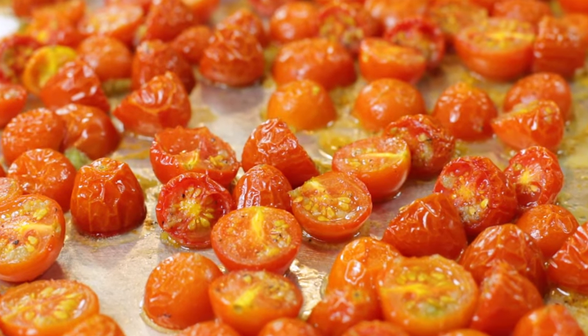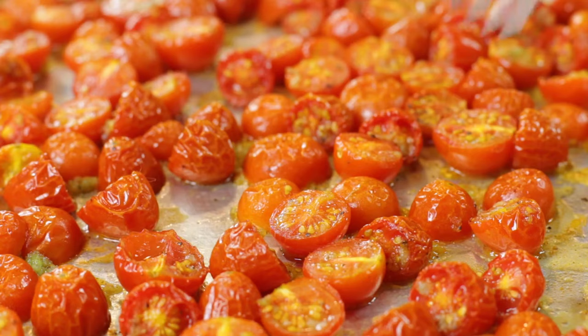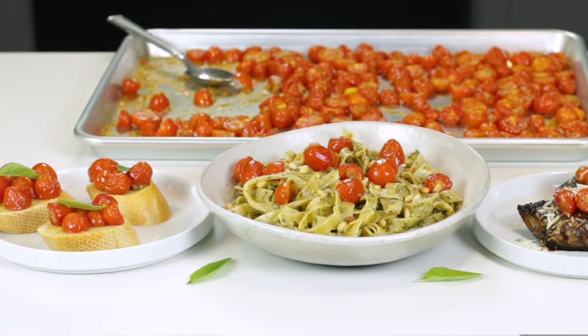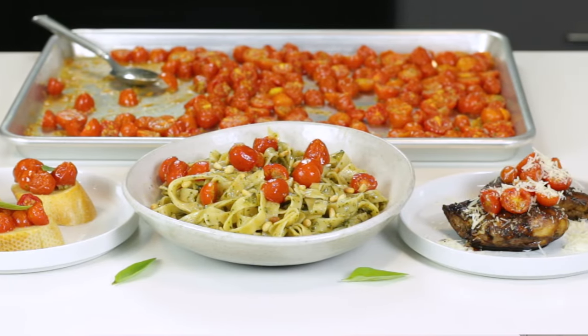They smell absolutely incredible. I was going to wait until after I showed you those three dishes, but I seriously can't wait — I just had to try these to make sure they pass the taste test. Nice big juicy tomato there. I can't wait to show y'all these three different ways that you can use these roasted cherry tomatoes to add just an extra burst of flavor to a few dishes.